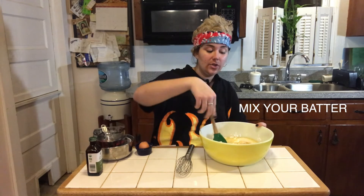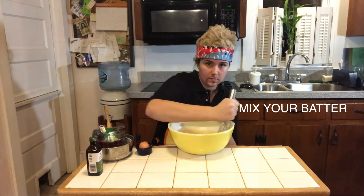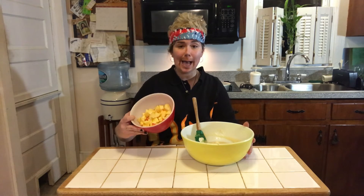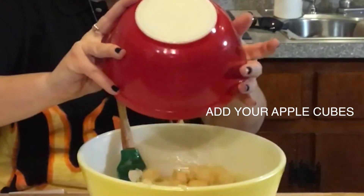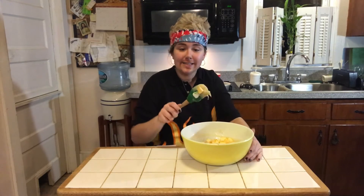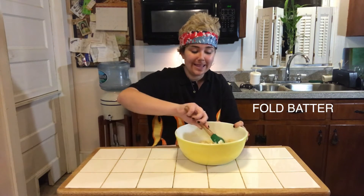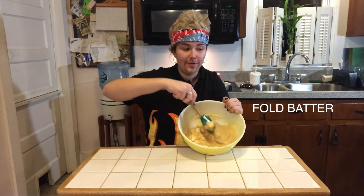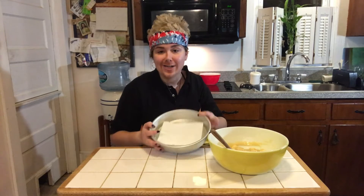Now we're going to mix — you can fold, you can whisk, it's really up to your choosing. Now that your batter's been mixed, it's time to take your apples and pour them into the batter for your Roman apple cake. Take your spatula and go ahead and nicely fold in those apples so they are coated in the batter. We're going to set the batter aside while we get our pan ready.